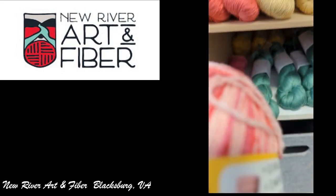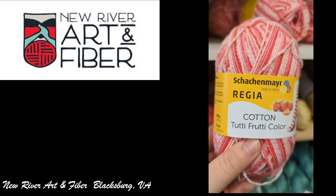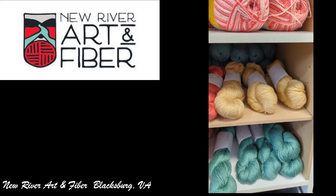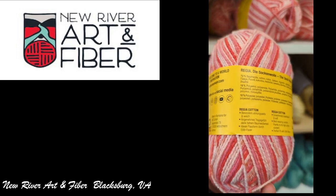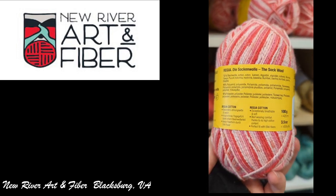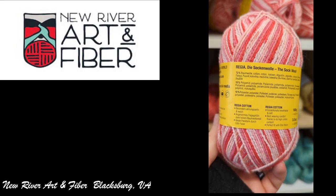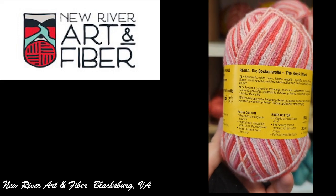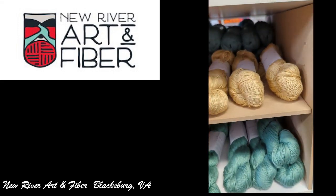And I'll show you the Schakemeyer — Regia, Regia Cotton, Tutti Frutti. Those are some cool colors. I didn't find an actual size on this one, but I'm thinking it's at least a two, maybe a three weight yarn, because it is recommended for socks.